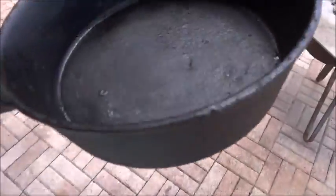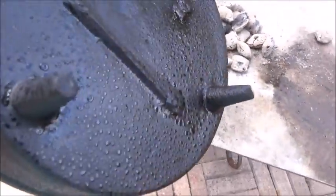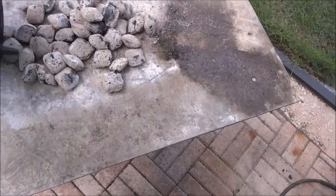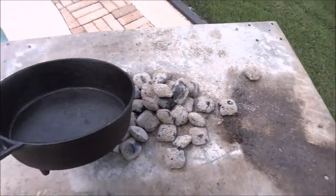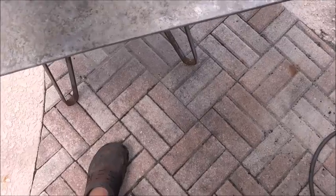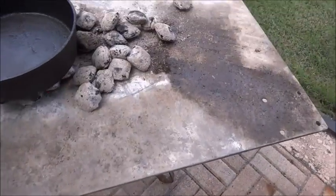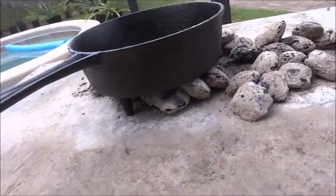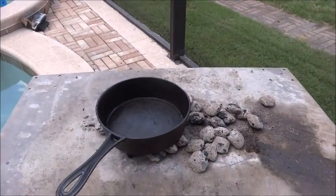It's really a treat anytime you can cook with a piece of history. This pan is probably still going to work just as well now as it did well over a hundred years ago. You can see there with those feet — just like the Dutch oven, it nestles right up on the coals. I'm going to get that preheated.